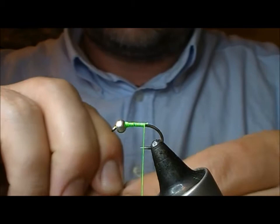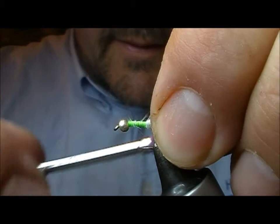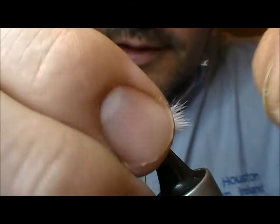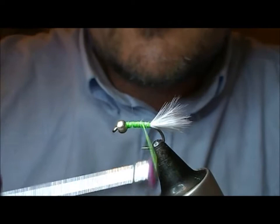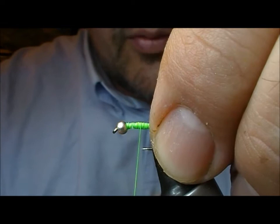I take a little bunch stripped off of Marabu, tie that in and rip it off at the back. We're leaving this very short on this one — it's just for a notion of the colour, or movement sorry. And then we're just going to use our Glowbrite cloth.